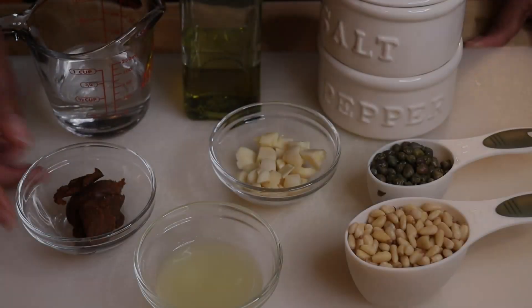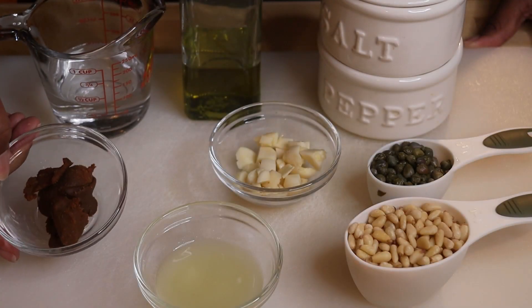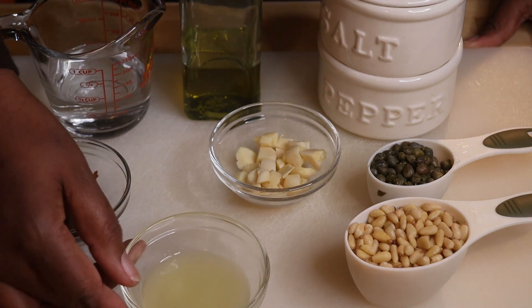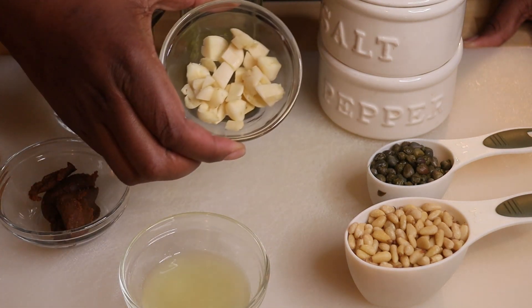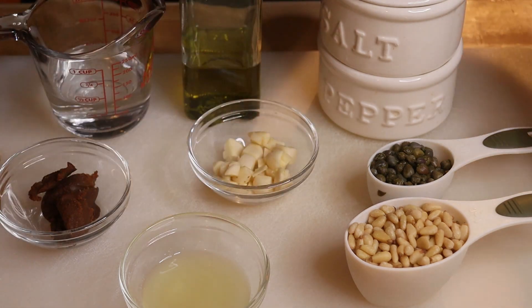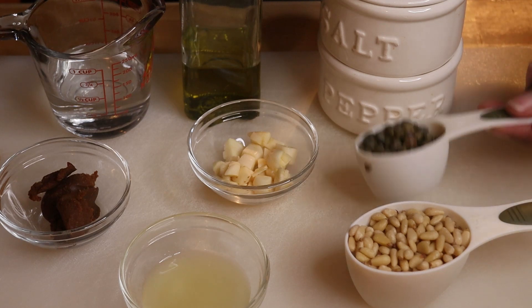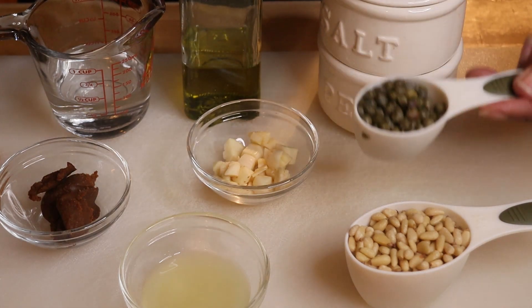So let's start with our ingredients. We're going to start with some miso paste, white or dark. We're also going to add some lemon juice — you can use lemon or lime juice, whatever you have on hand. Some large chunks of garlic. We're using pine nuts in this particular recipe.